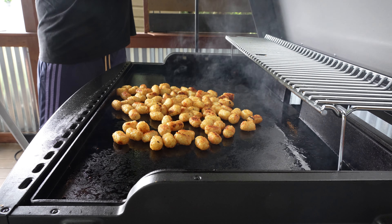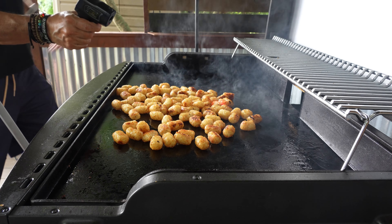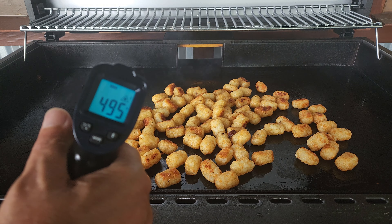We are moving on over to that time where we are going to start jacking up these tater tots. A quick temperature check — no problem there. We will get our bacon and onions down into the tater tots.